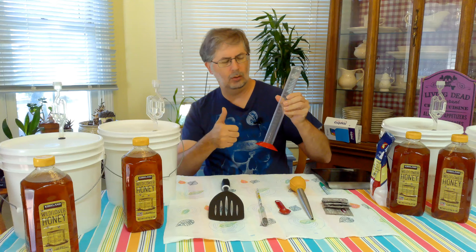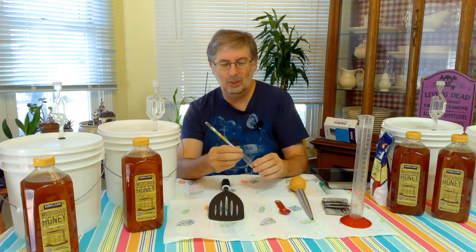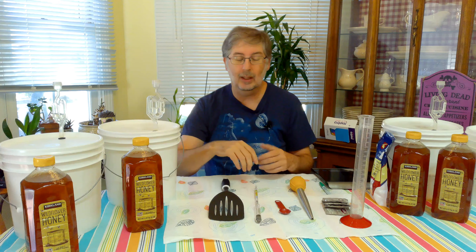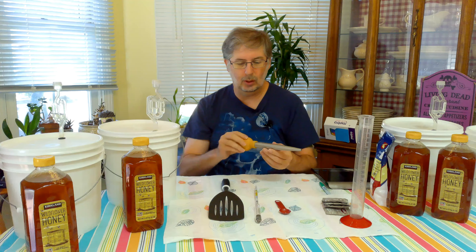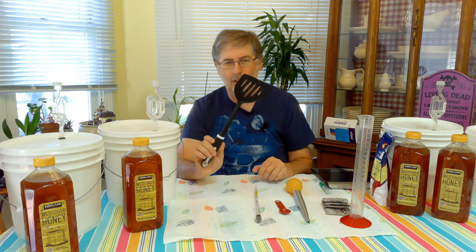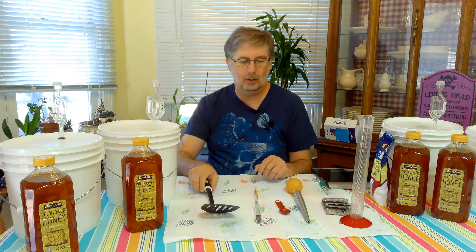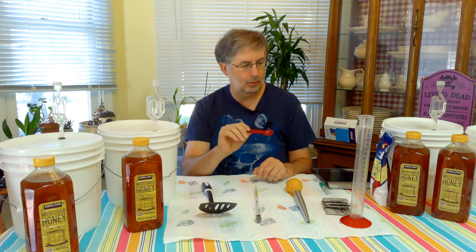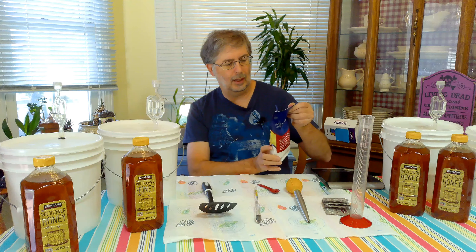You will need a graduated cylinder — this one here made it through Harvard, awesome job, very proud of you. You'll also need a handy dandy hydrometer; this is going to let us know what our beginning gravity reading is, and at the end it will let us know when fermentation is actually done. A wine thief or turkey baster — I'll be using a turkey baster. I've got a slotted spatula to mix everything up in these small containers. We'll also be using a one teaspoon measuring spoon, because we'll be adding yeast nutrients at one teaspoon per gallon.